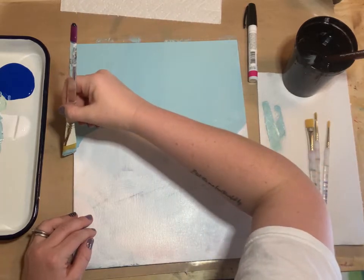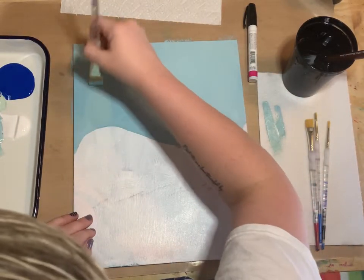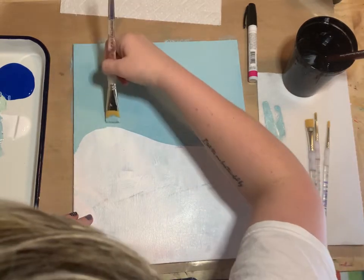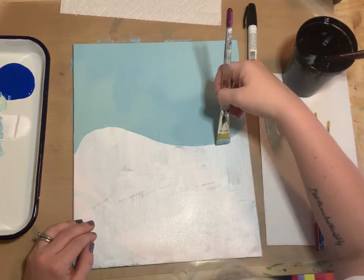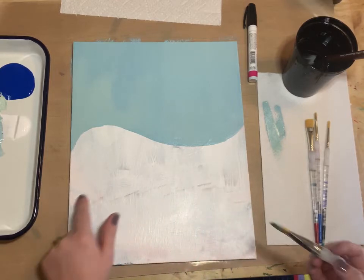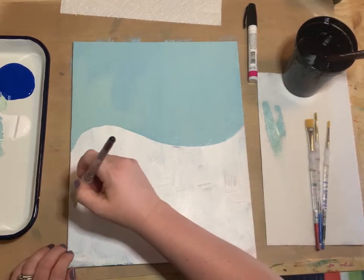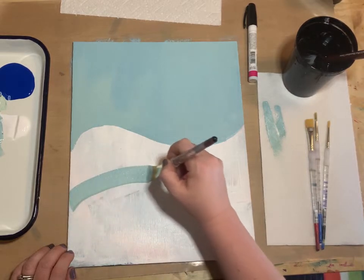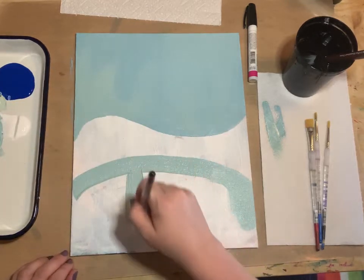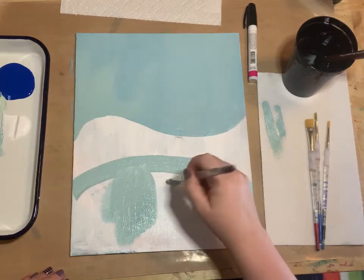Make sure you have everything covered — that turquoise color is pretty. Just keep going until it's all filled in. Then we're also going to paint a section down at the bottom where we'll have a pond where these crazy ice-skating cows are going to skate. It's just a rounded edge — we'll paint this pond and leave a section with no paint on it for now.